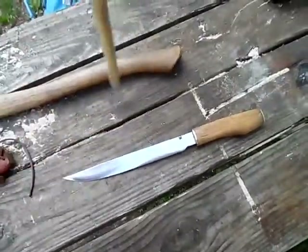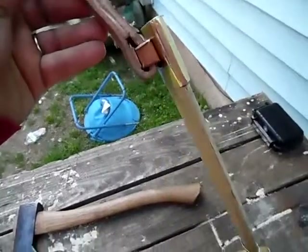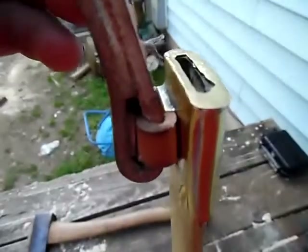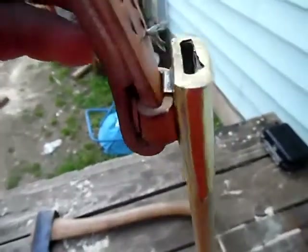The scabbard kind of hangs loose, which is good because if you sit down you don't want it breaking. Right there you can see that solder joint where I soldered that — it actually goes through on that.